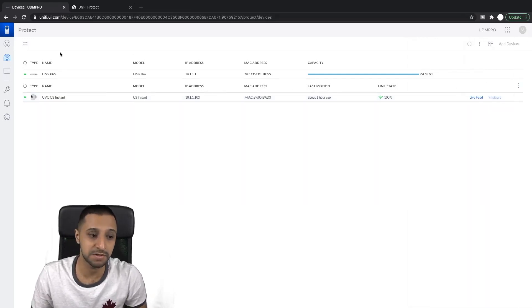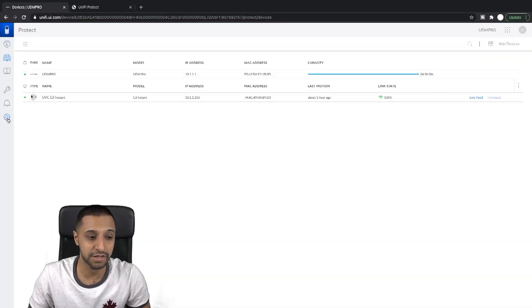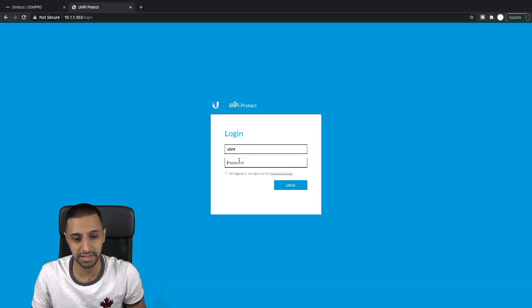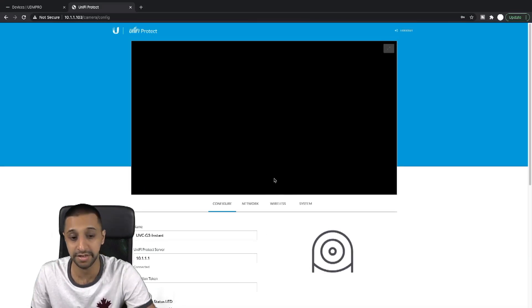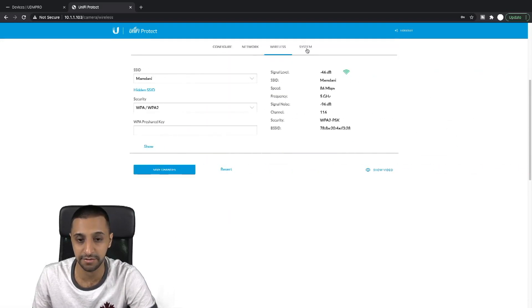You can also log into the camera directly by typing in UBNT as the username and using the device password. You get that password from Settings > Advanced, where there's a device password field — click Reveal and it gives you the password. Paste that in and you're logged into the camera directly, where you can go through and change settings from there as well.